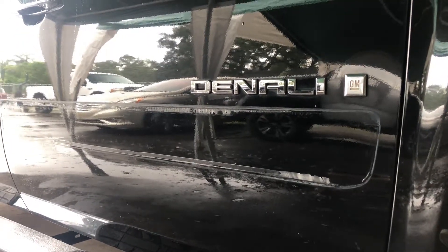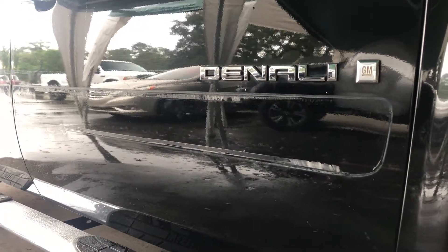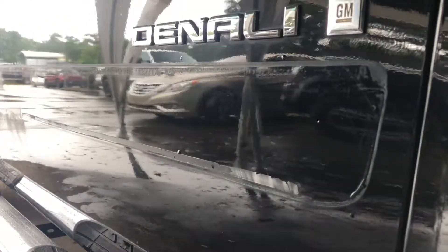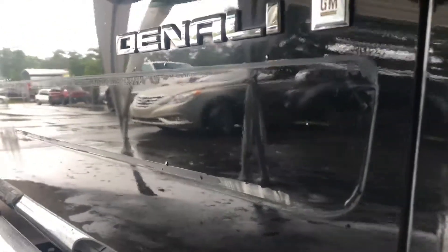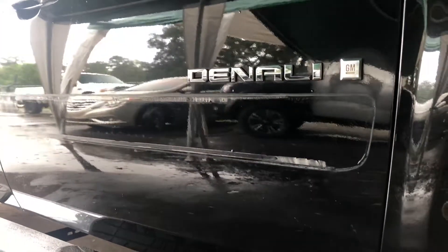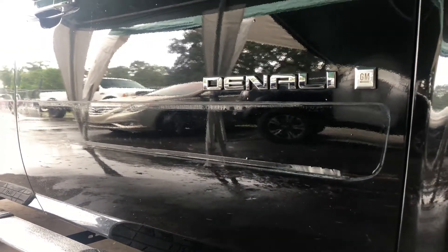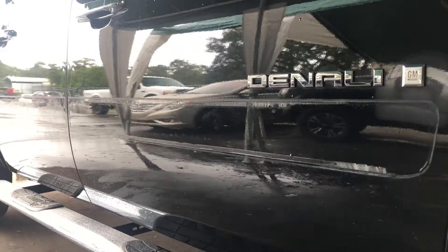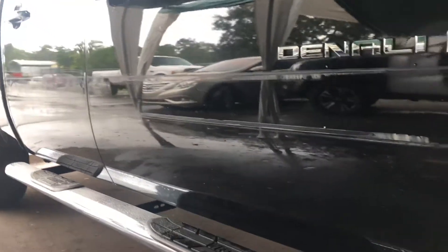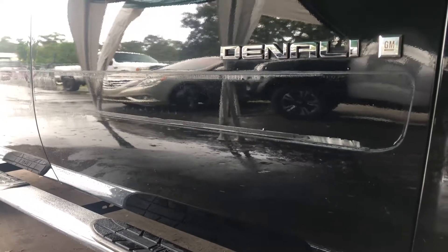I'm working on this truck and trying to remove the double-sided tape. I cut as much as I could with a razor blade, but it's still there and really hard to remove, even with lacquer thinner or acetone. On the other side of the truck, removing the glue from the rear door took me probably an hour.